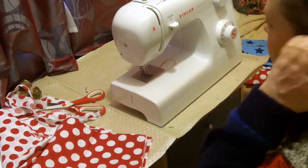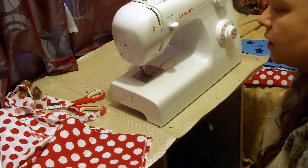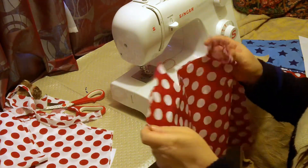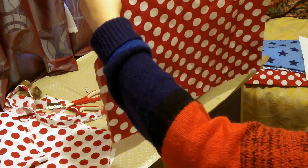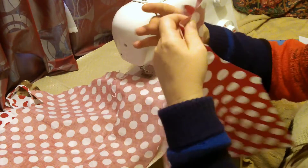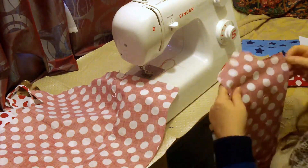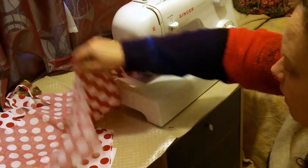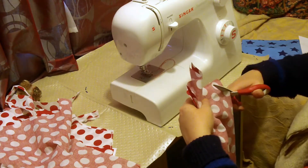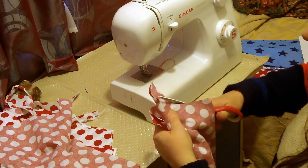I'm going to do the main body. There's my main dress. I suppose I could cut out one of these just to be a bit more low at the front — and I think I'll do that. I've just cut out an extra triangle.